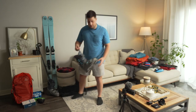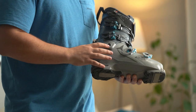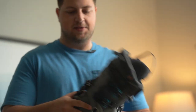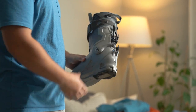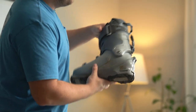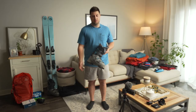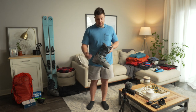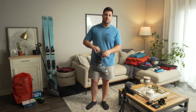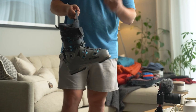For boots, I have the Atomic Hawx Prime. These are awesome — on the back there's a lever to shift between walk mode and ski mode, so I can use them in the resort. They're not too heavy, and I have wide feet so these fit pretty well for me, but that's what a boot fitter is going to help you figure out. I would highly recommend going to a boot fitter.